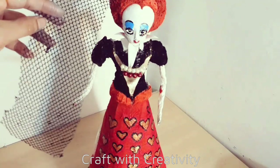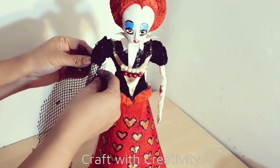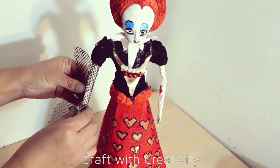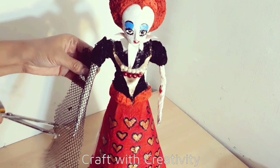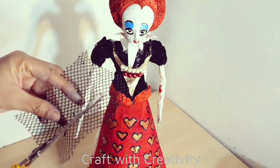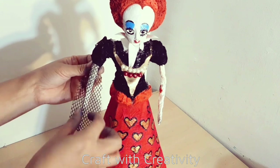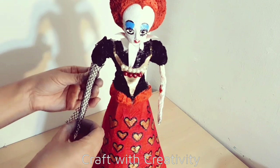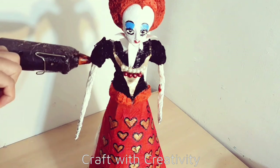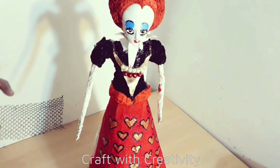Here is the fishnet which I will use for her sleeves on the arms. I thought by adding the fishnet for her sleeves it made the doll actually complete as the Red Queen, because for me it was the most important part - it made her look more beautiful instead of having white or simple sleeves. As you can see, once I added this fishnet on her arms it was looking perfect.